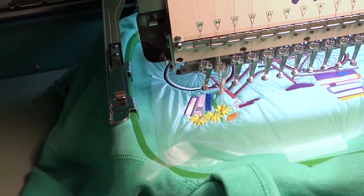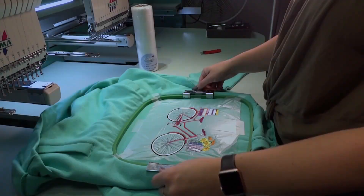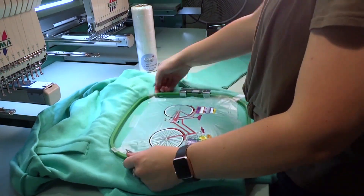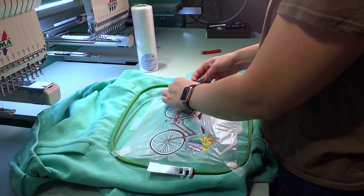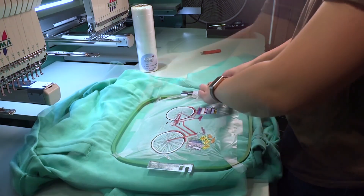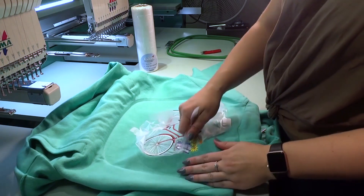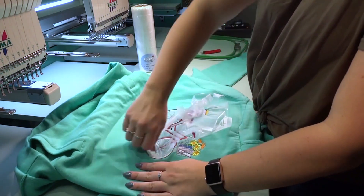Here we are just finishing up the design — we're almost done. Remove the finished design from the machine. We've removed the hoop; however, you can leave it in the hoop for this next process if you choose.